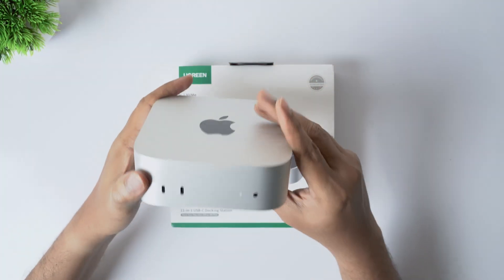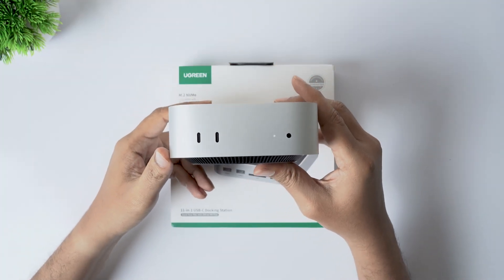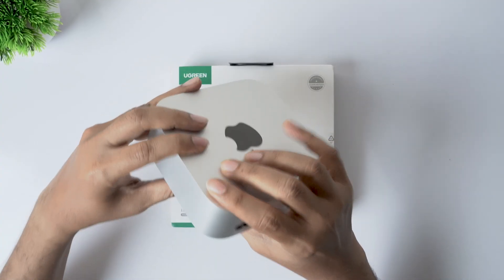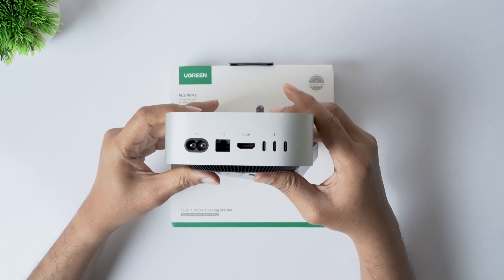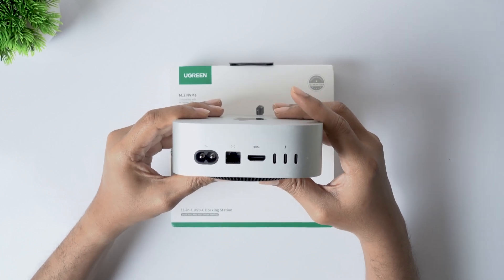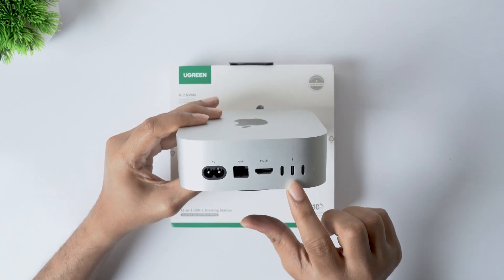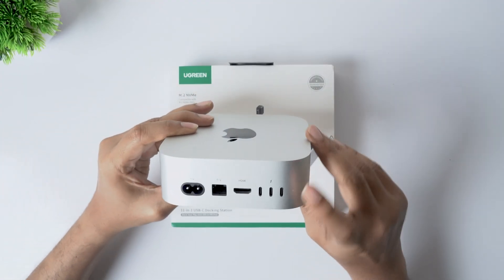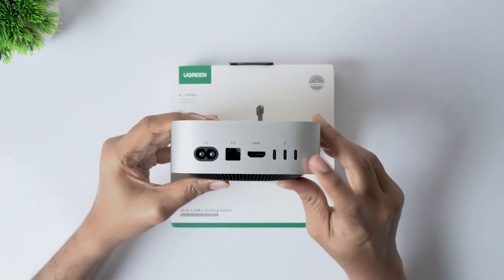The Mac Mini M4 doesn't give you regular USB ports, so if you're using keyboard or mouse receivers, you're forced to plug in a Type-C to USB dongle — wasting a valuable Type-C port. This docking station solves that by connecting to the Mac Mini's Thunderbolt port and instantly giving you multiple USB ports to work with. Watch the video till the end, because there are a few important details you shouldn't miss.